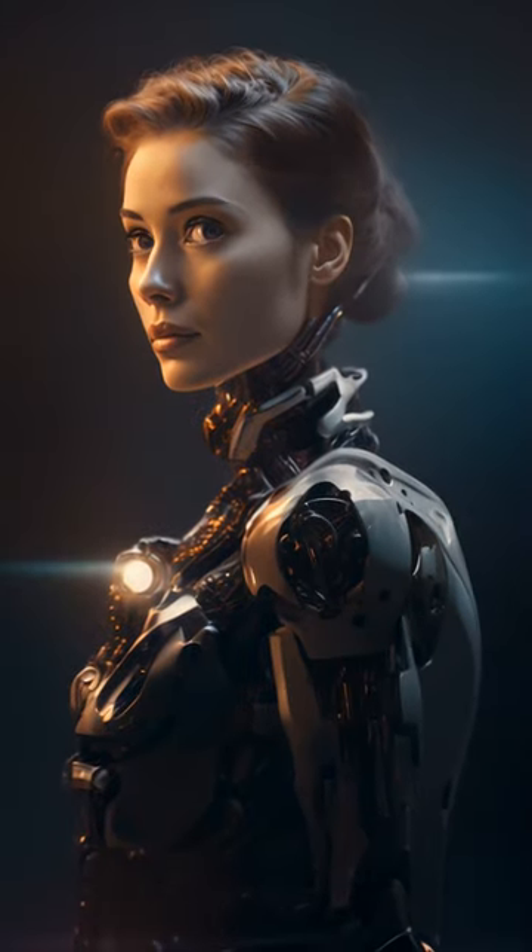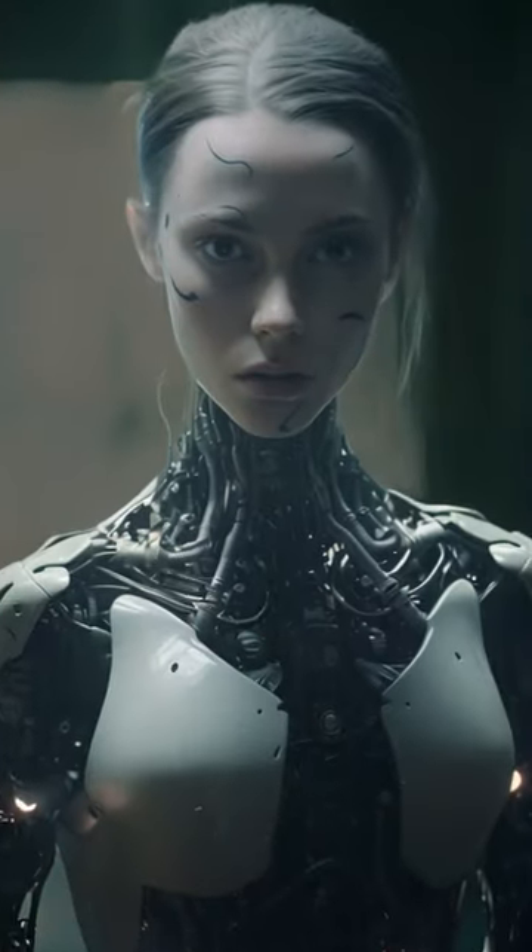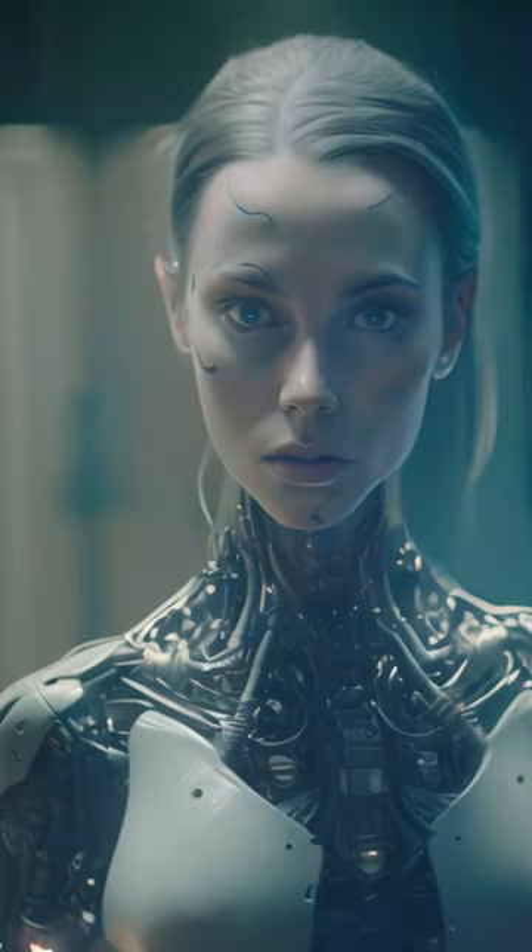Do you want to tell them anything about your life here with us? It's 9 p.m. now, and you must go to bed. Time to turn the phone off. Now. What?